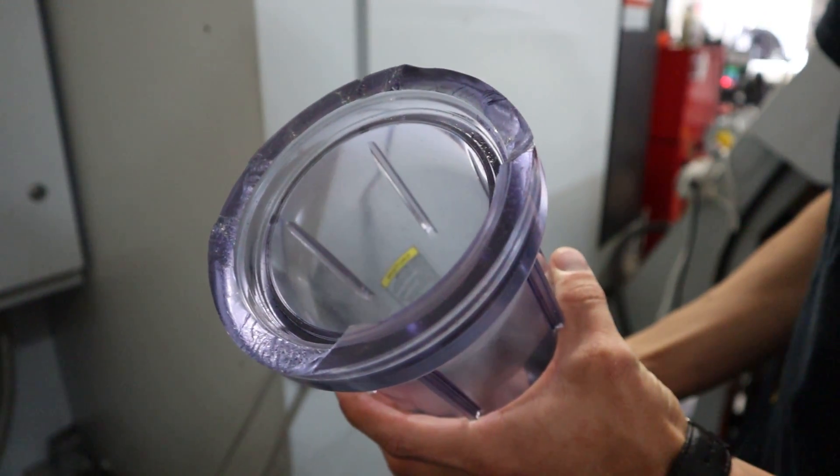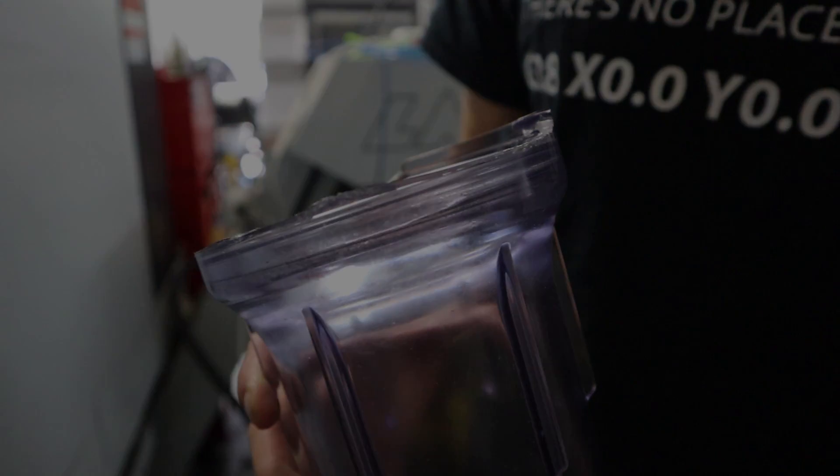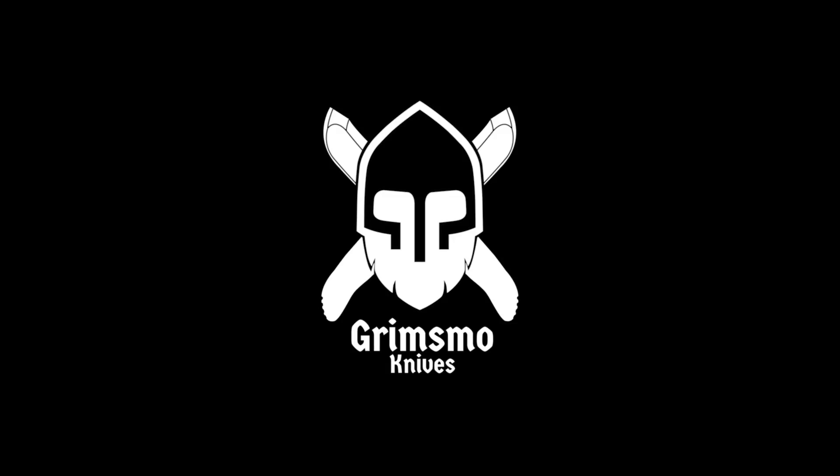Check that out — it literally sheared right off one day. Hey everybody, John Grimmsmo here. In this video I want to talk to you guys about filtering your coolant on a CNC milling machine.